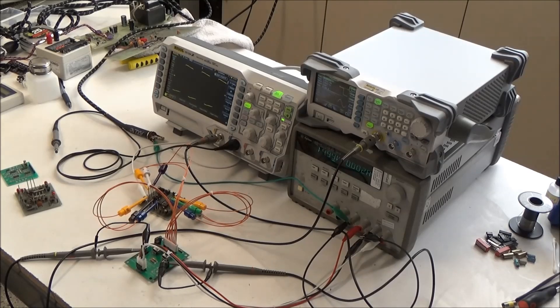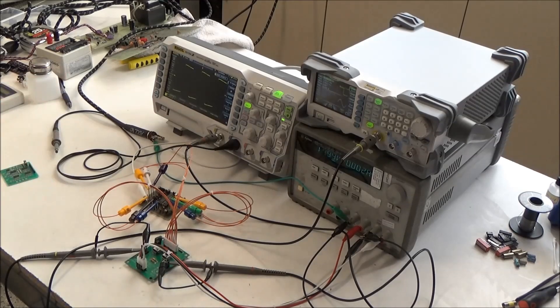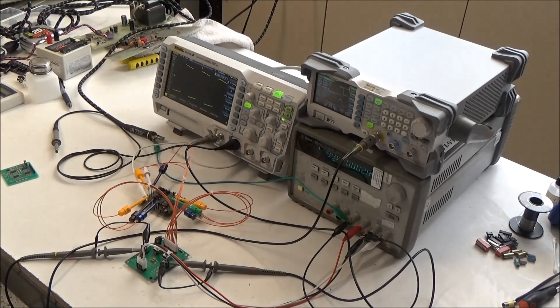Hi, this is Synthchaser from Synthchaser.com. While I have this set up, I wanted to show you real quickly my updated setup for testing ARP filter submodules.